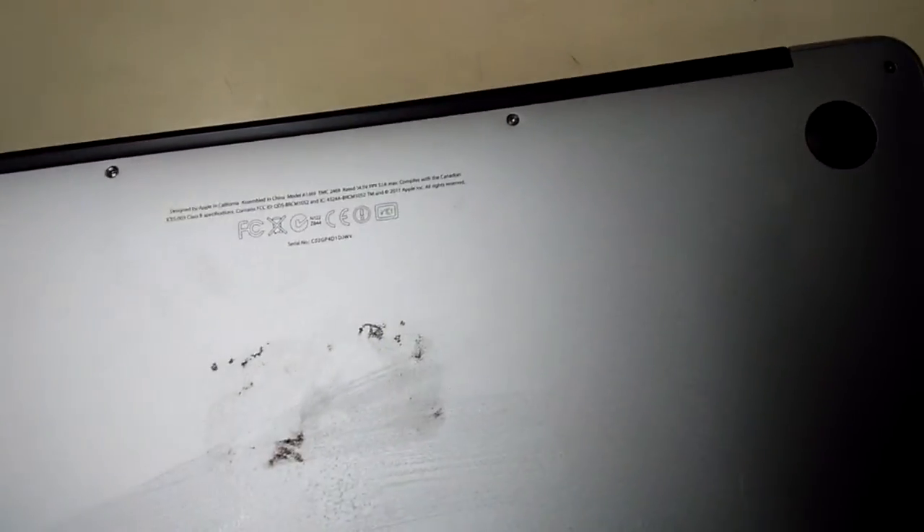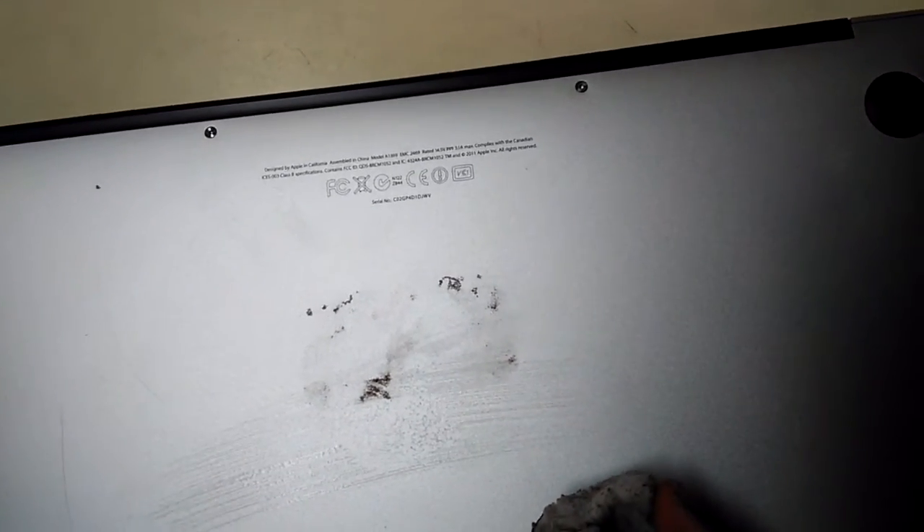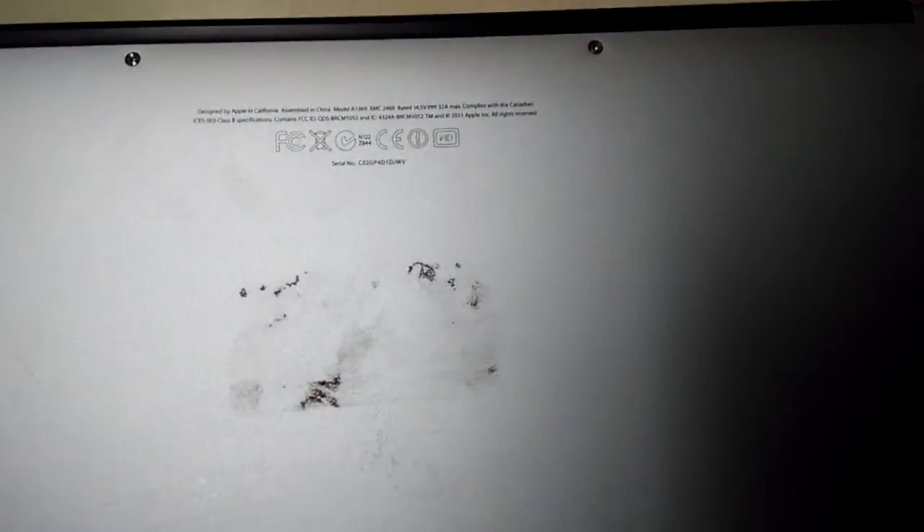There is a stain on this MacBook Air, which we are trying to clean using an Avali magic sponge. We have already made it wet and squeezed out the water, and now we are cleaning the MacBook Air.